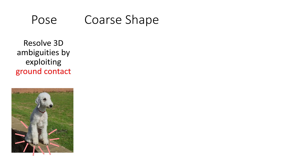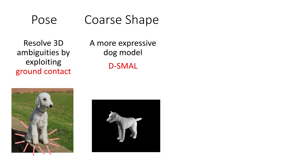First, we train a new model, D-Small, that is specific to dogs and is trained from scans of 39 toy dog figurines. As with Small, we compute a shape space using PCA.